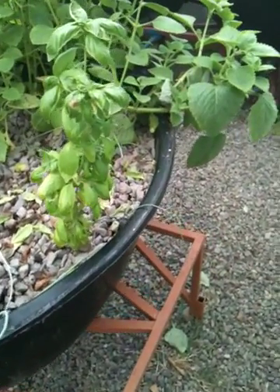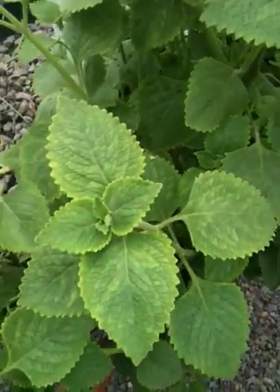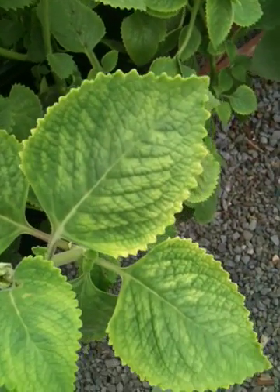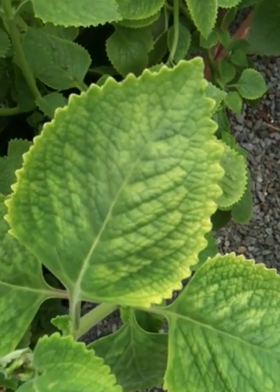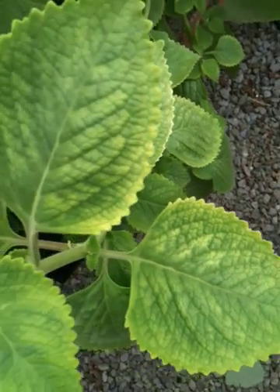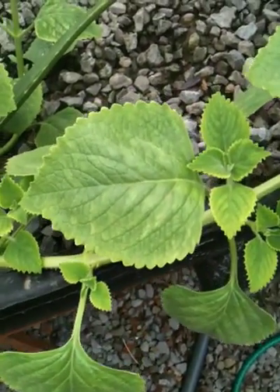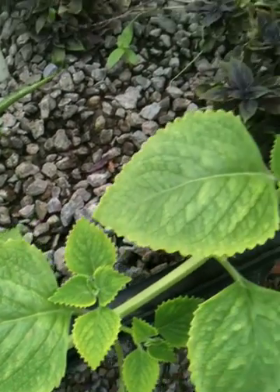They're not changing colors just because they like it. And then over here, the oregano — some of these leaves are looking a little yellow to me. You look at that one, or that one. Not too yellow, but they are looking a little paler than normal.